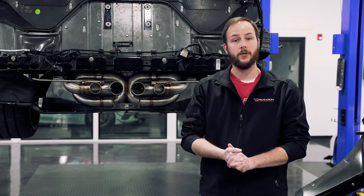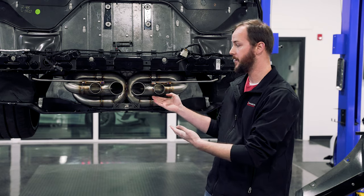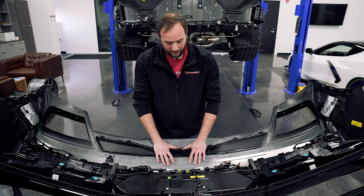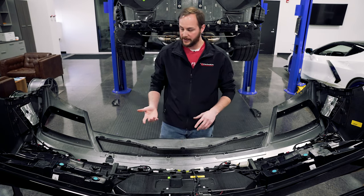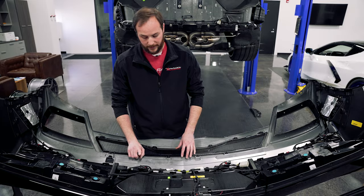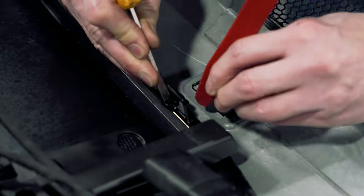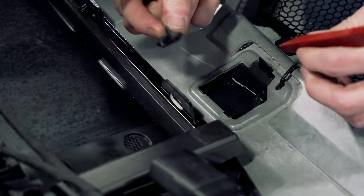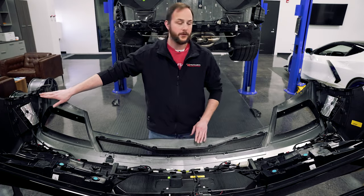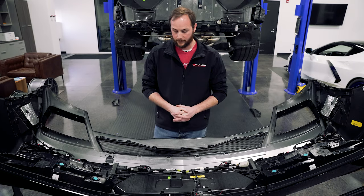Now we just need to move on to getting the bezel changed out on the actual bumper to accept this center exit exhaust. We need to get this bezel piece removed from the bumper section — it's a fairly simple thing. We need to unclip the parking sensors from the bezel, remove all the plastic clips on the perimeter edge, and on each end there is a seven millimeter screw that we need to take out.